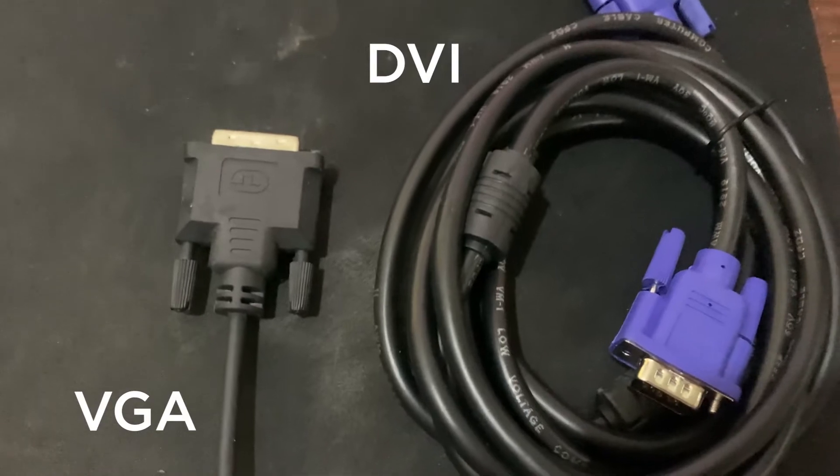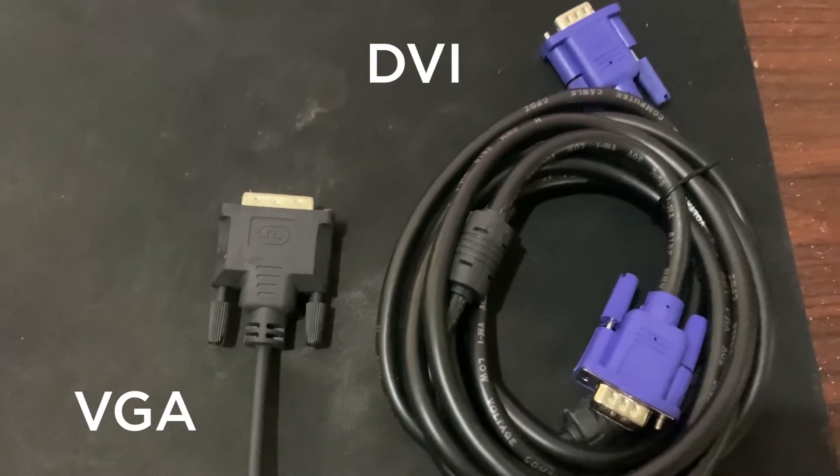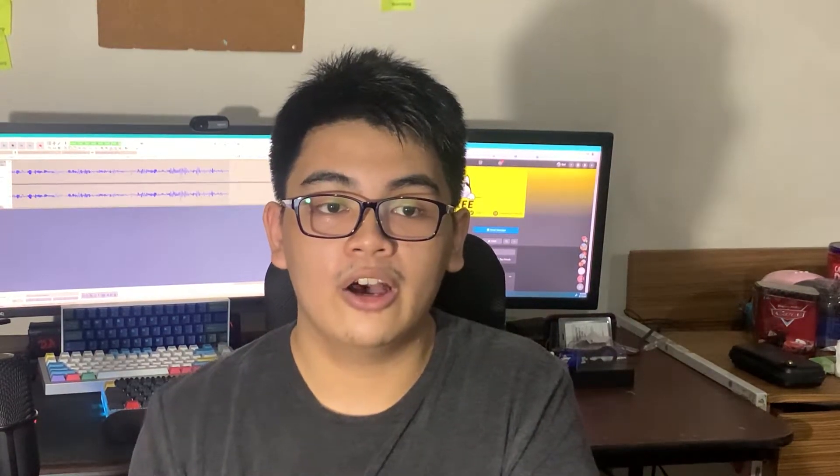On the cheaper side of things, we have VGA and DVI. These cables provide video output and can usually support up to 60Hz. They're great for secondary monitors since you'd usually only use that monitor for side programs on top of your main monitor. Other than that, we don't recommend using these as your main monitor unless it's all you have.